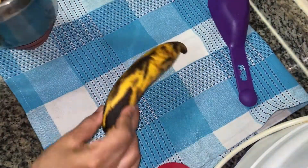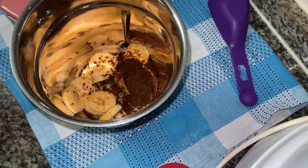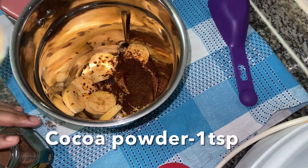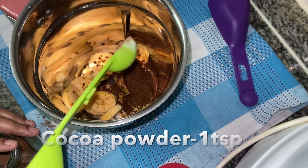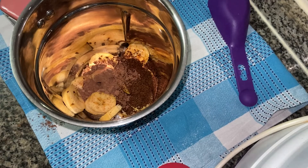We will add 1 tablespoon of milk, 1 tablespoon of coffee, 1 teaspoon of cocoa powder, 1 tablespoon of cocoa powder. We will add that in a small amount of coffee.